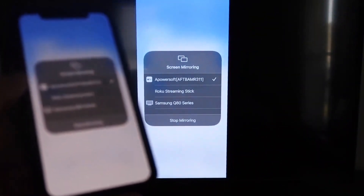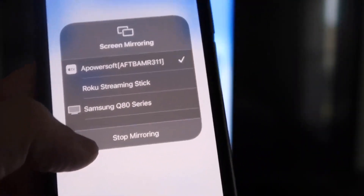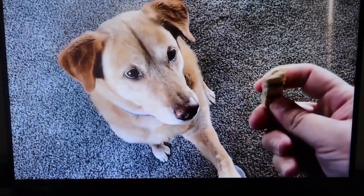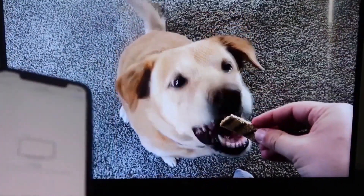To stop mirroring, swipe down from the top right and tap Stop Mirroring. Here's a quick test: playing a video from my camera roll — a video of my dog — and it plays directly from my phone to the TV just like that.